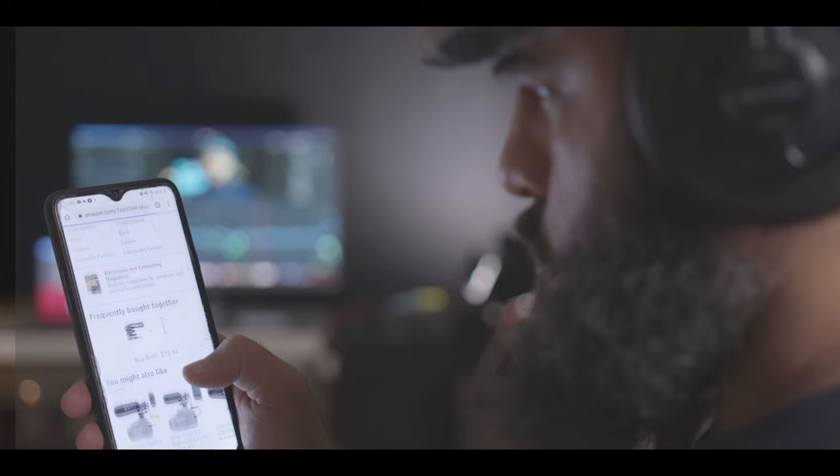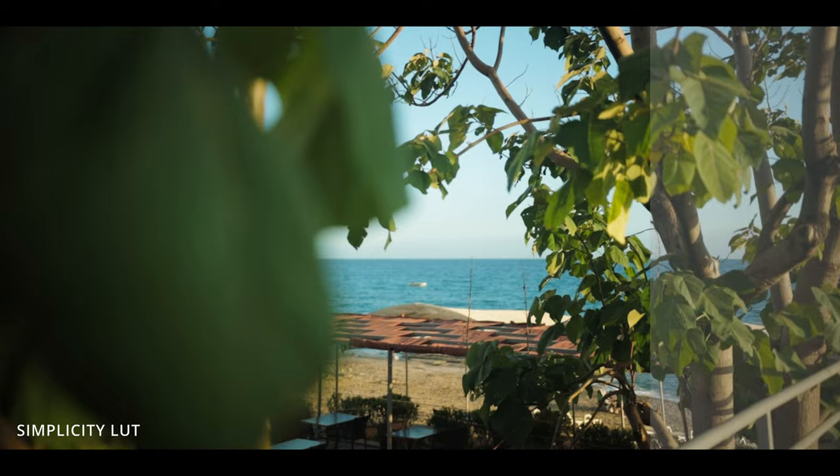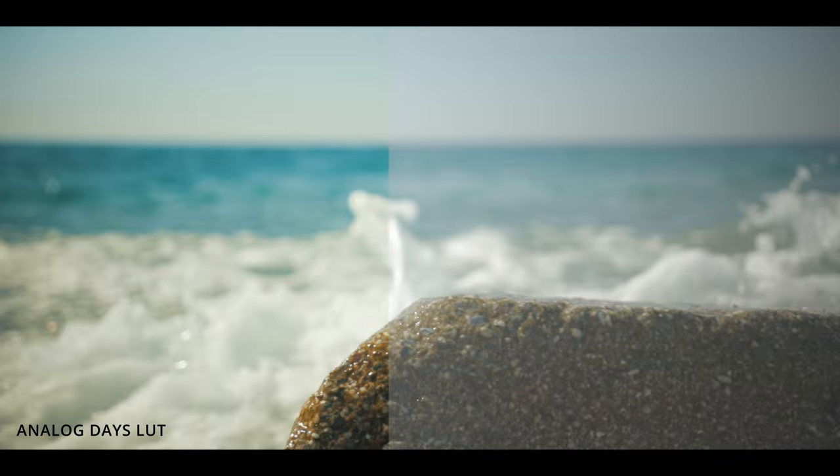If you're not familiar with what a LUT is, it stands for Look Up Table. Think of it as a plugin you can add to your footage or photos that'll give you an automatic color grade. So if you want to get that beautiful cinematic look without spending hours color grading, you can download my Filmic LUT pack for only $15 on my website. It includes the LUT I've been using in this video, called Teal and Orange Juice, along with many other cinematic LUTs and Lightroom profiles.